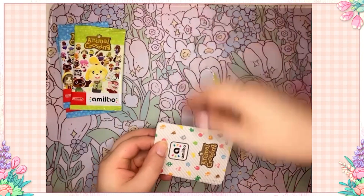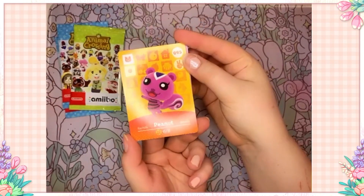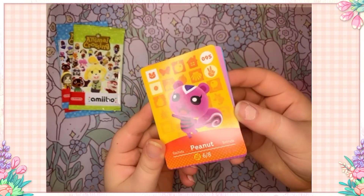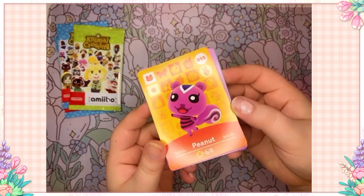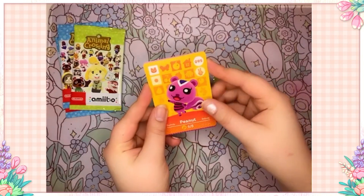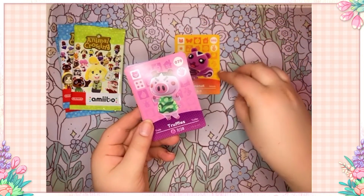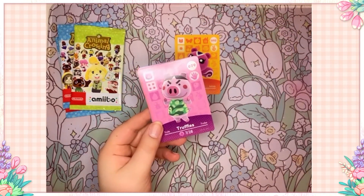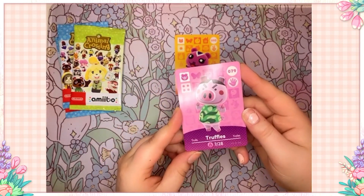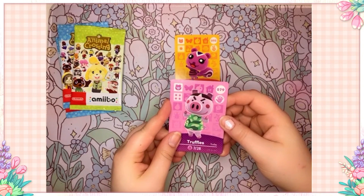Okay, I'm going to open the pack — they're all face down and we'll flip them over one by one. Here we go — Peanut! Oh my god, what a cutie! Look at the shine on her card. I love her, that's such a cute card, and I'm pretty sure I don't have her. And Truffles! I love Truffles, I think she's a cutie. I just wish she were a sisterly villager — I'm pretty sure she's peppy or snooty? She's not sisterly, though, and I feel like she was just meant to be one — those little angry eyebrows!